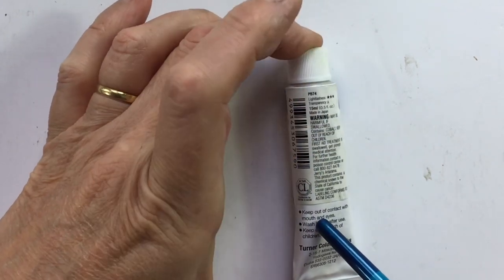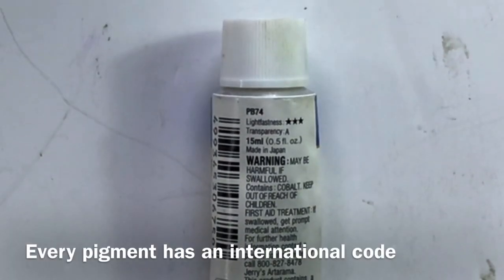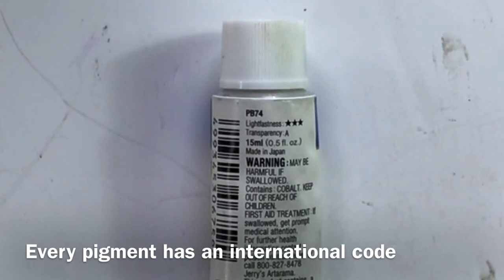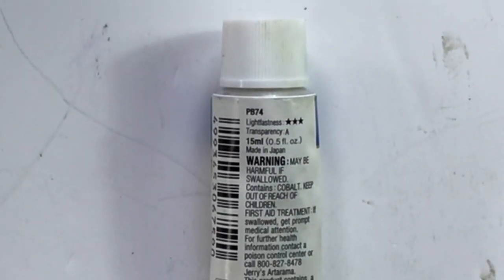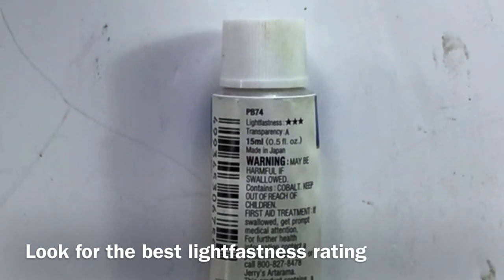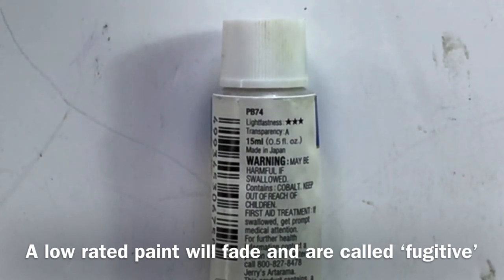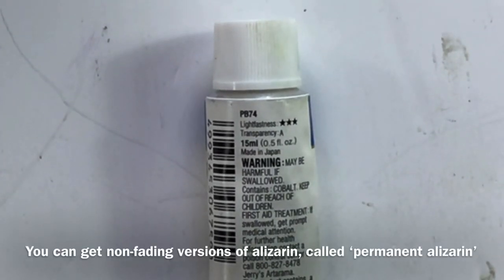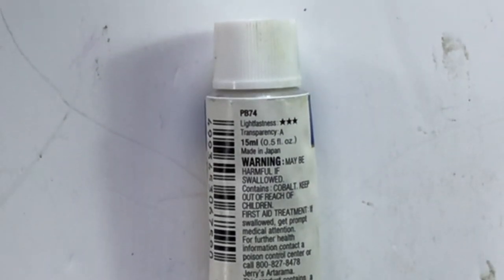If we turn it over, the first thing we see is PB74 — the number of the pigment used to make this paint. P stands for pigment and B stands for blue, so it's Pigment Blue 74. It's only got one pigment in it. The tube also gives us the lightfastness, which is really important because some pigments fade quite rapidly with exposure to UV light. Things like Alizarin or Opera Rose are beautiful colours, but they fade — you might notice within even a year of exposure that they have faded back.